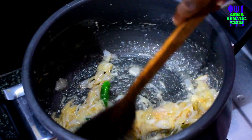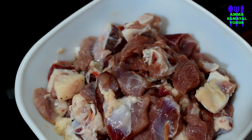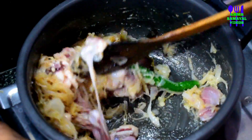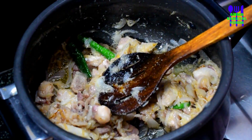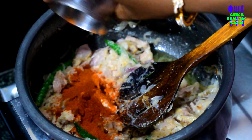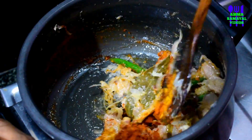Let's put it in the pot. Now add mutton — we add 2 cups of mutton. Mix the mutton for 2-3 minutes. Now add masala. Add 1 spoon of chili powder. Mix for 1-3 minutes.